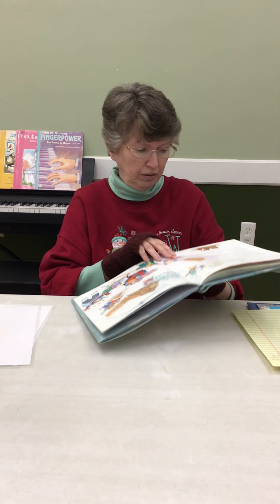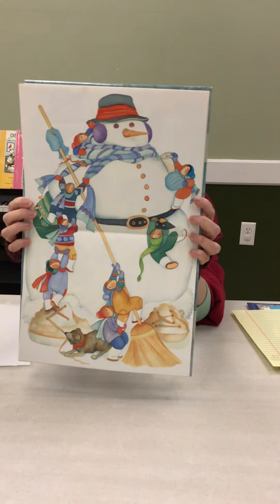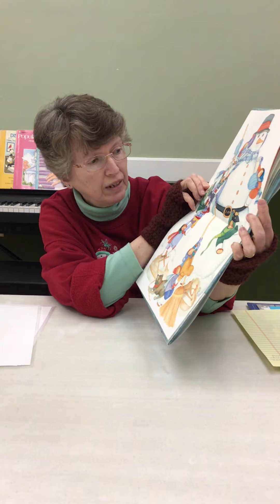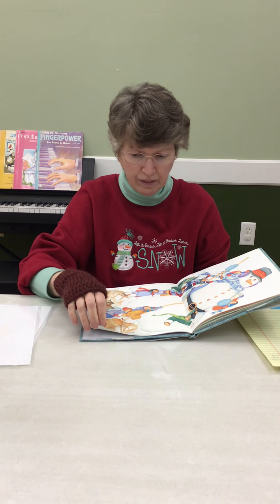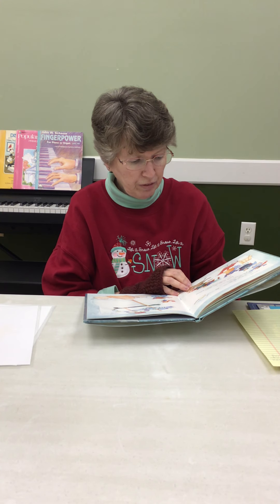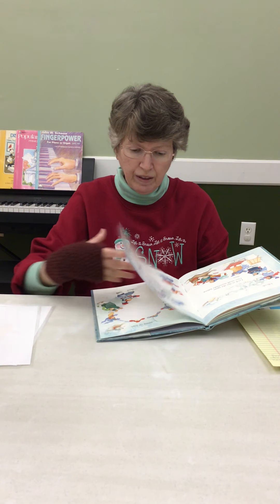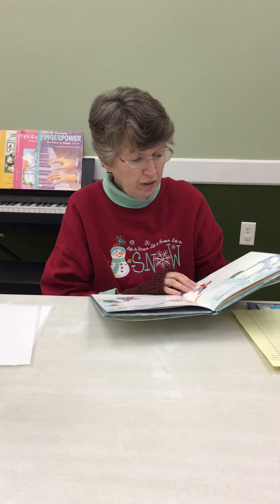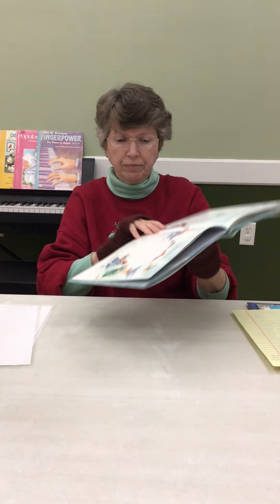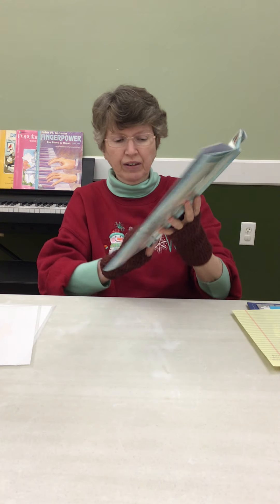Sounds like a really well-dressed snowman. Look at that — snowman is huge! He's got the hat, the scarf, the mittens, a belt. He's even got gigantic shoes. Uh-oh, look in the sky again — one small snowflake falling. Then soft white snowflakes filling the sky, floating down everywhere, piling up high. It's snowing again. Lucky kids, huh? And that's all you need for a snowman's friend — they made another one.